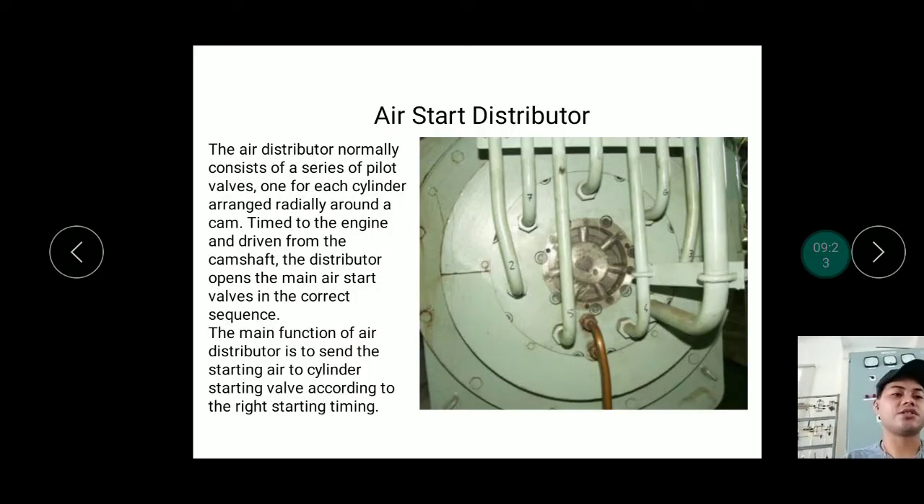The air start distributor has valves and tubes connected to the air starting valves. The air distributor normally consists of a series of pilot valves, one for each cylinder, arranged radially around a cam. The cam determines which cylinder receives air. Timed to the engine and driven from the cam shaft, the distributor opens the main air start valves in the correct sequence. The main function of the air distributor is to send starting air to the cylinder starting valve according to the correct starting timing.